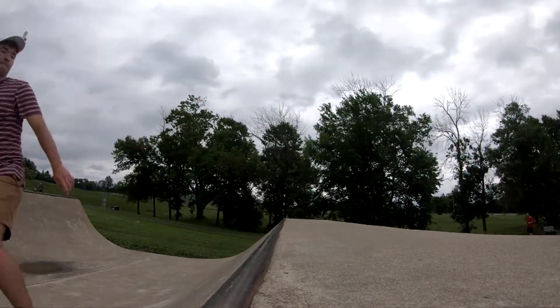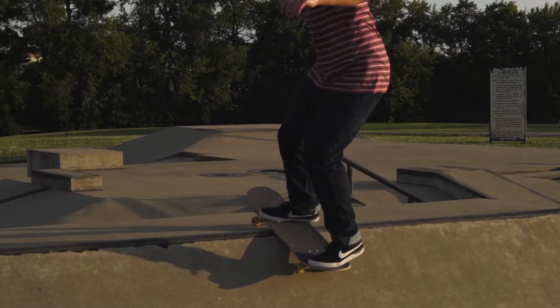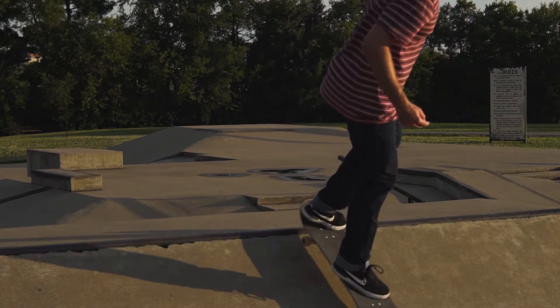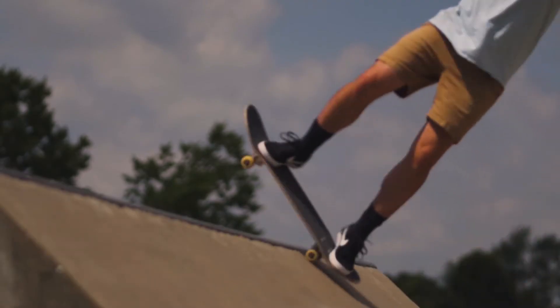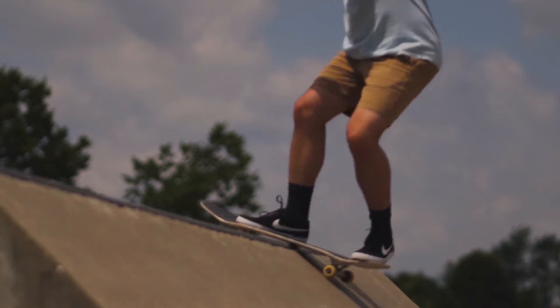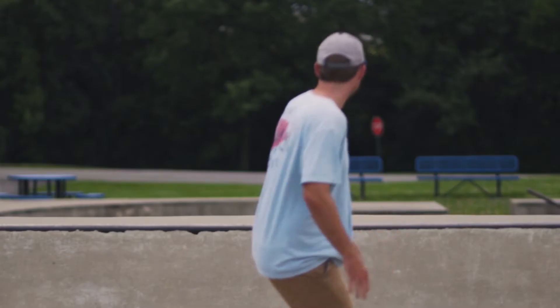I'm gonna do a video in the future about the five easiest mini ramp tricks. I'm just gonna go through and give you some tips on each of these tricks. If you want a more in-depth review on any of these tricks specifically, let me know in the comment section below and I'll consider it when figuring out what kind of video to do next.